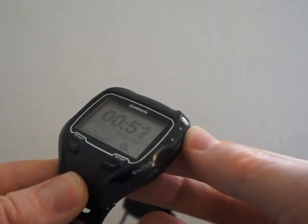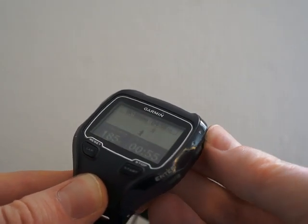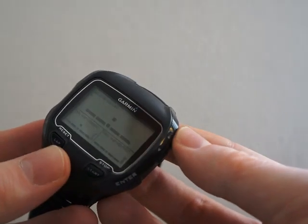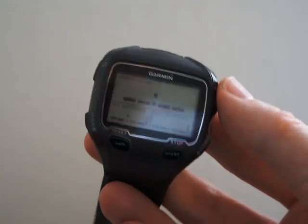The menu system is very clean and very logical to understand, and the battery is also really good for a GPS watch. It lasts for 20 hours of exercise, which is well within the time limit for an Ironman.